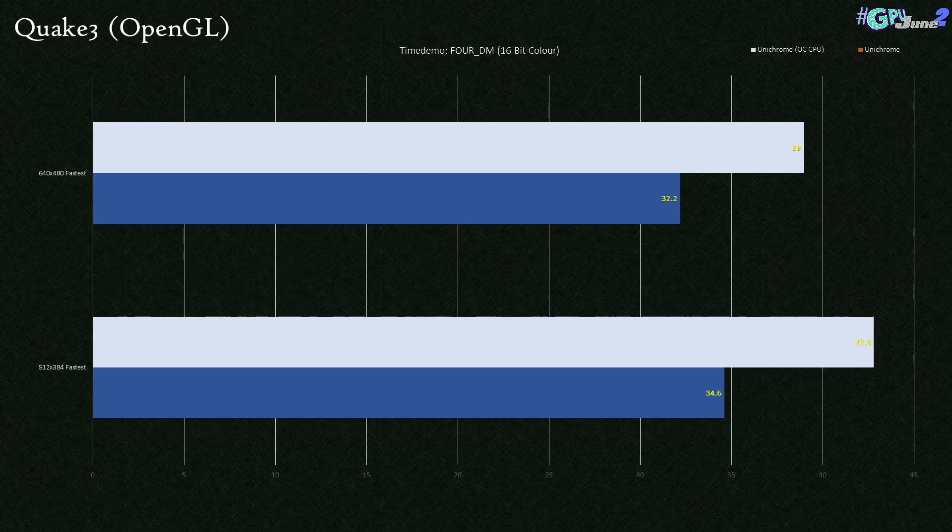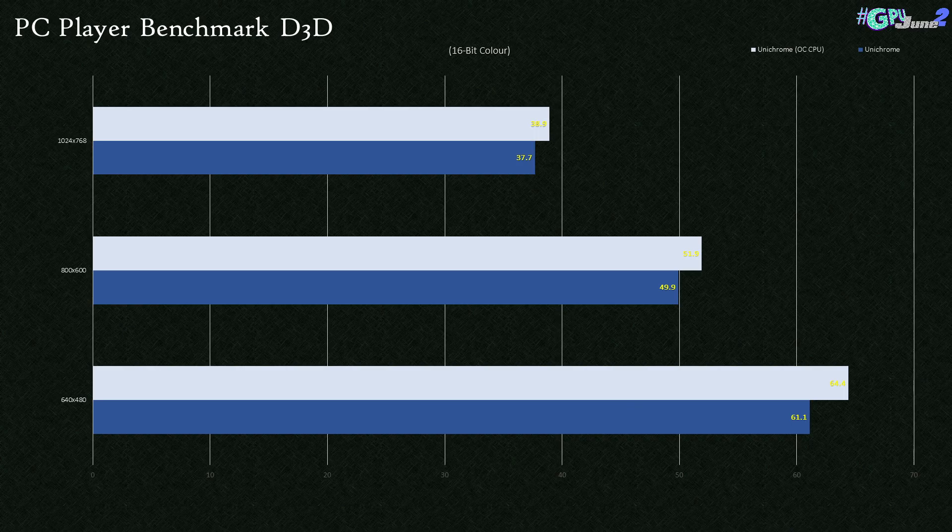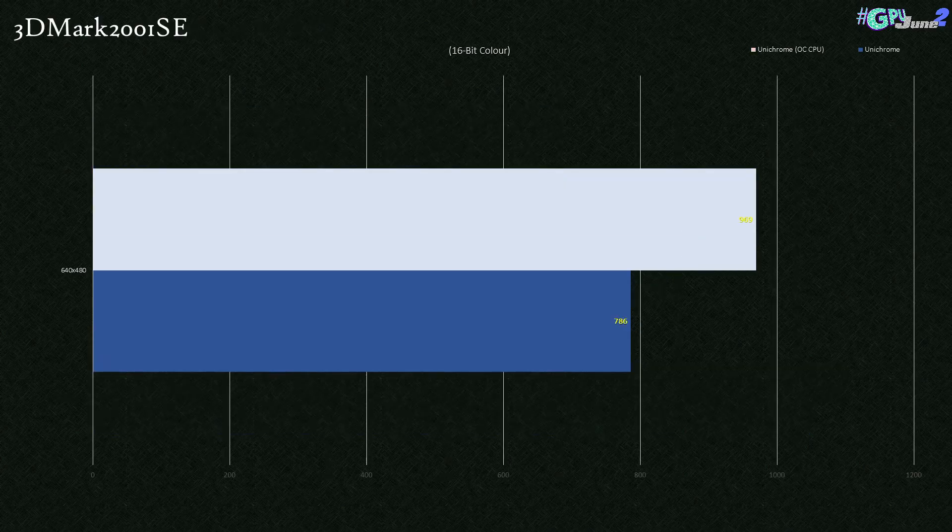Quake 3 is a similar story — we get a good boost with the overclock using the fastest preset. It does seem to hold on during busy scenes, but only just. In synthetics we get some lowly results. The PC Player Direct3D Benchmark gives us 60 frames per second at 480p even without an overclock, but drops away pretty badly from there. 3DMark 2001 SE is woefully low at 969 marks, with the lack of features like transform and lighting really contributing to the low score.